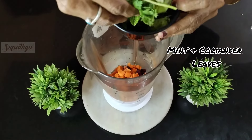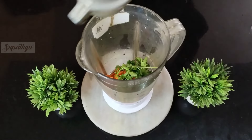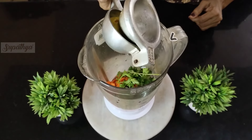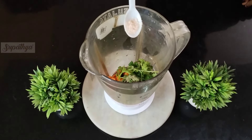I then add some mint and coriander leaves — ensure they're nicely washed and all the dust is removed. We then add some lemon juice to provide a tangy and refreshing taste, followed by some powdered pepper and salt to taste.